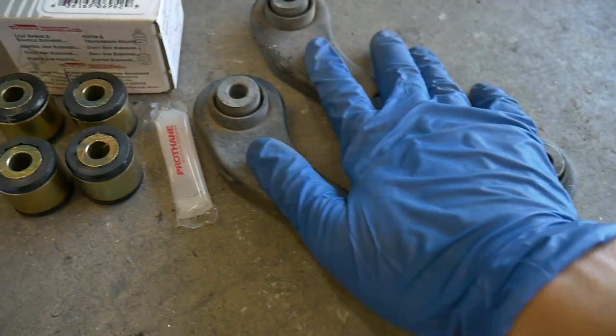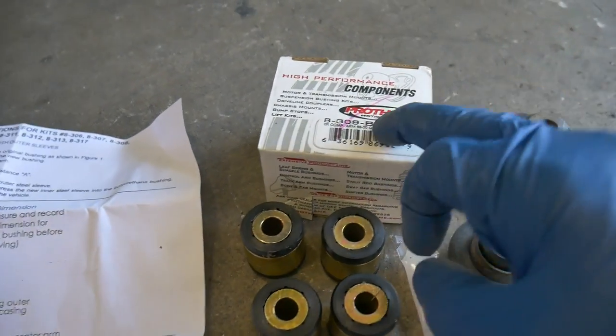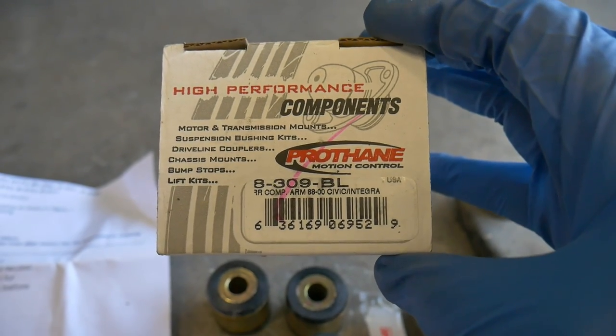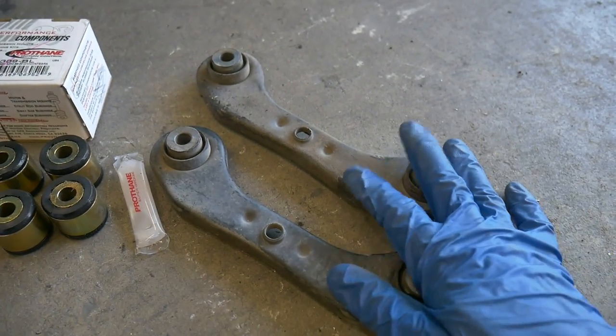We're gonna start by doing the bushings on the original toe arms. I bought the Protane set, part number 8-309-BL. They call it a compensator arm if you're looking it up — that's what these are actually called, the technical term.